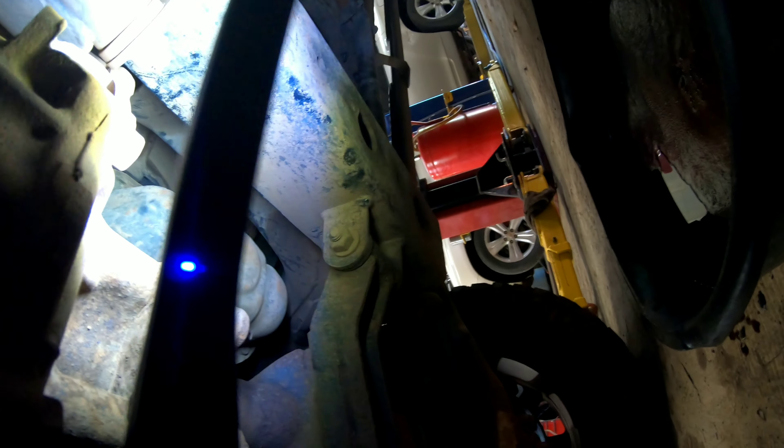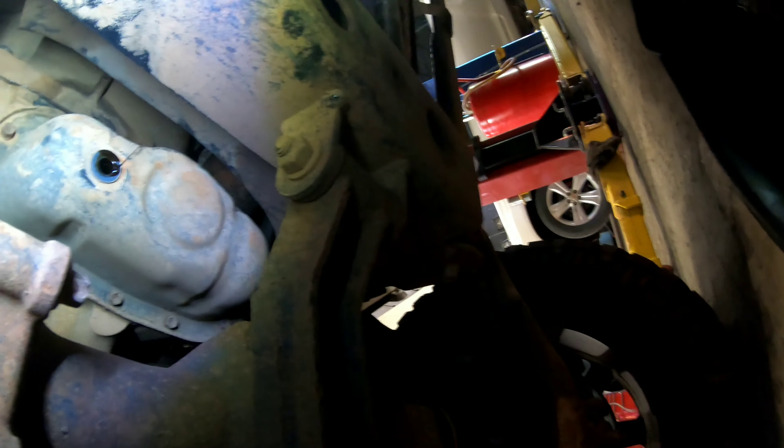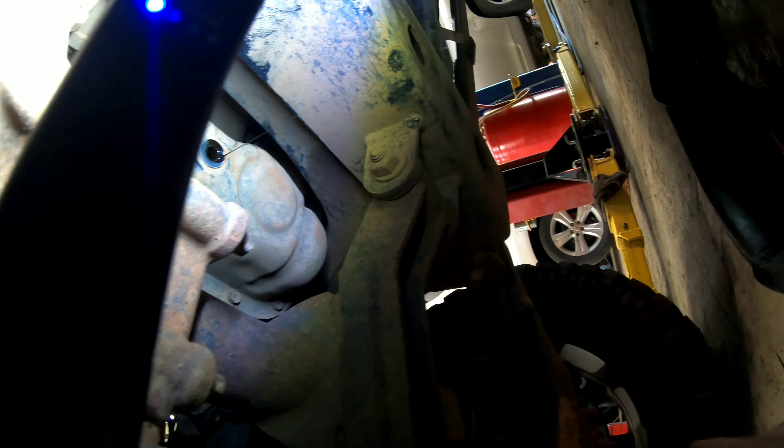Okay, new oil filter. Get some clean oil and lube up this gasket. This truck just takes regular 5W-30. We'll just spin that back on and snug it down.